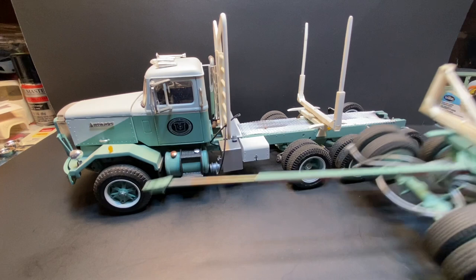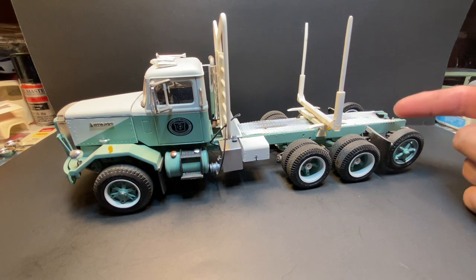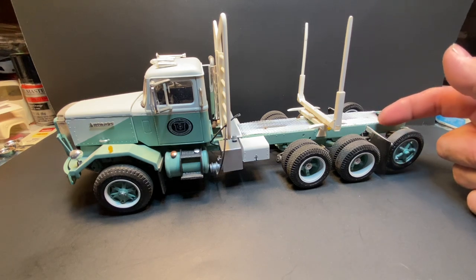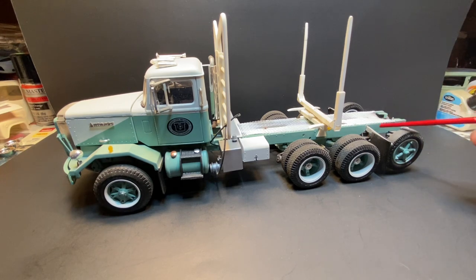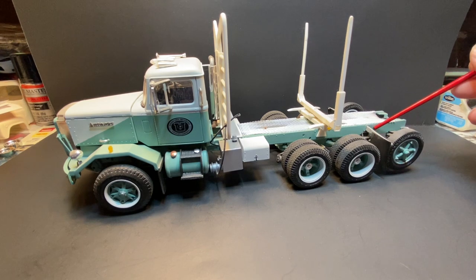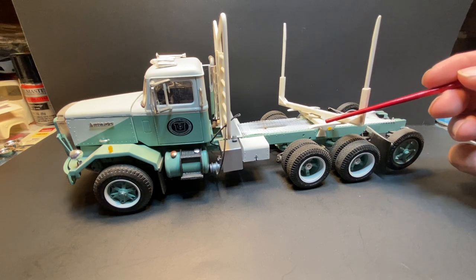The truck is pretty much out of the box except for a few exceptions. From about where these mud flaps are back — maybe a quarter inch behind them — there's about an inch and a half to almost two inches added on. The back frame from there has been extended just to lengthen it out and add the tag axle on the back, just for the extra heavy loads.